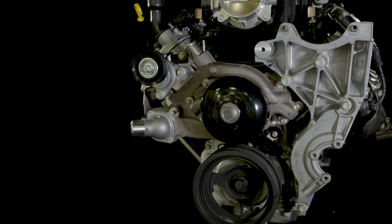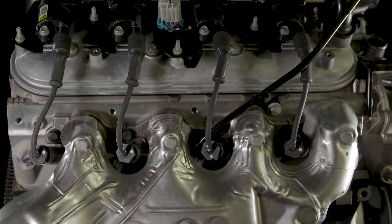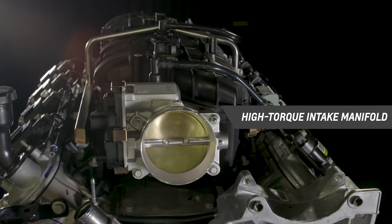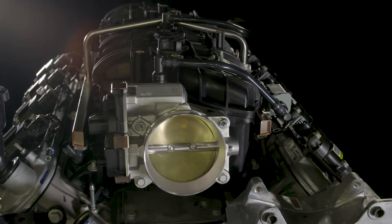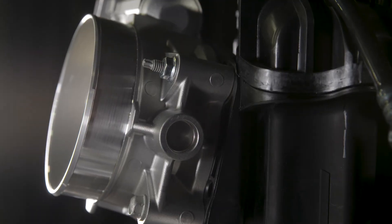Chevrolet Performance's inclusive crate engine kit includes the engine assembly with a production high-torque intake manifold, throttle body assembly, ignition coils, water pump, balancer, and more.